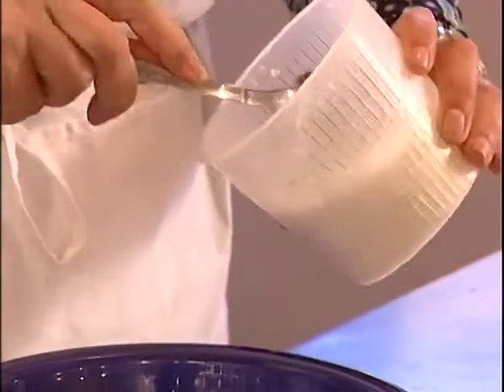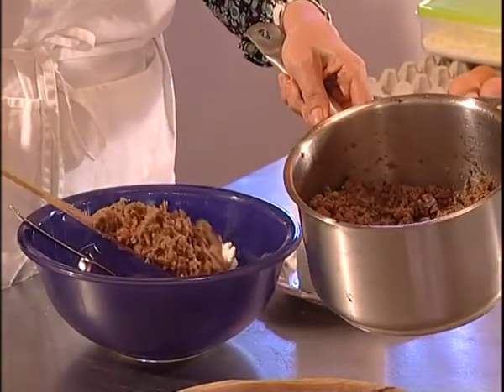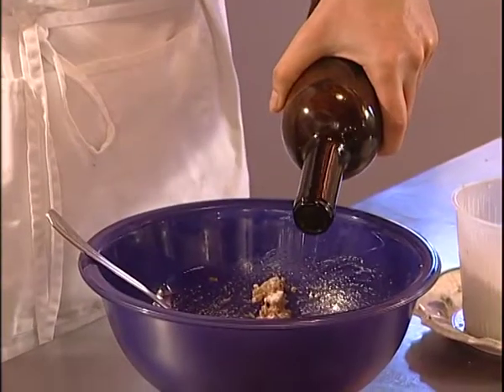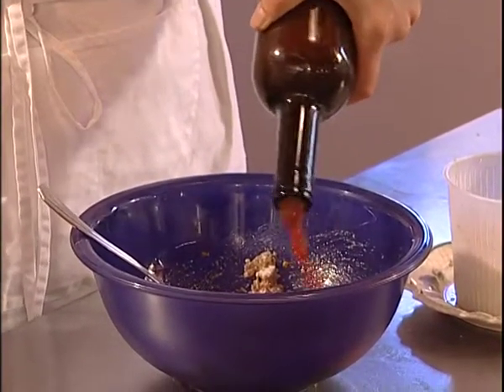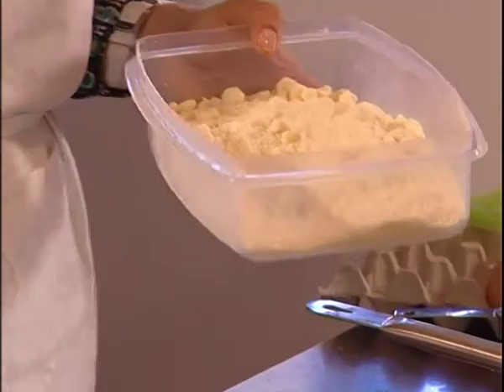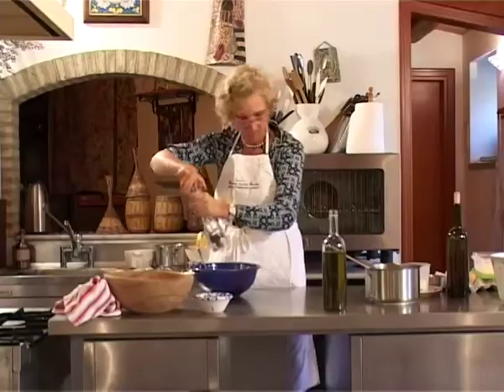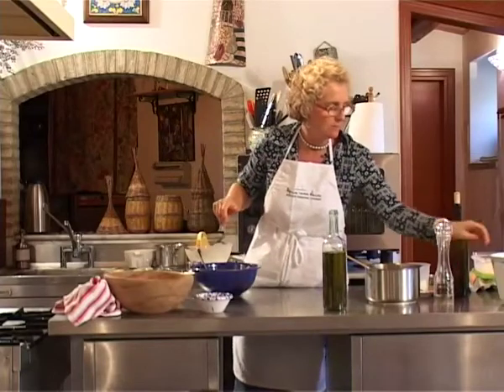I have some ricotta, ragu which I just made, a teeny bit of tomato sauce, some grated pecorino — not too much because it's a very, very strong cheese — some pepper and some salt.